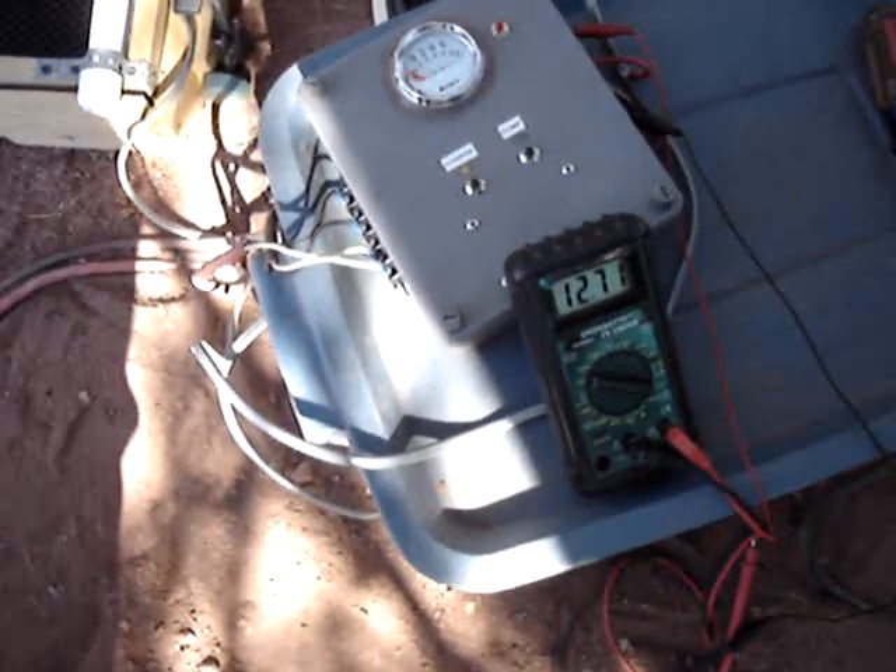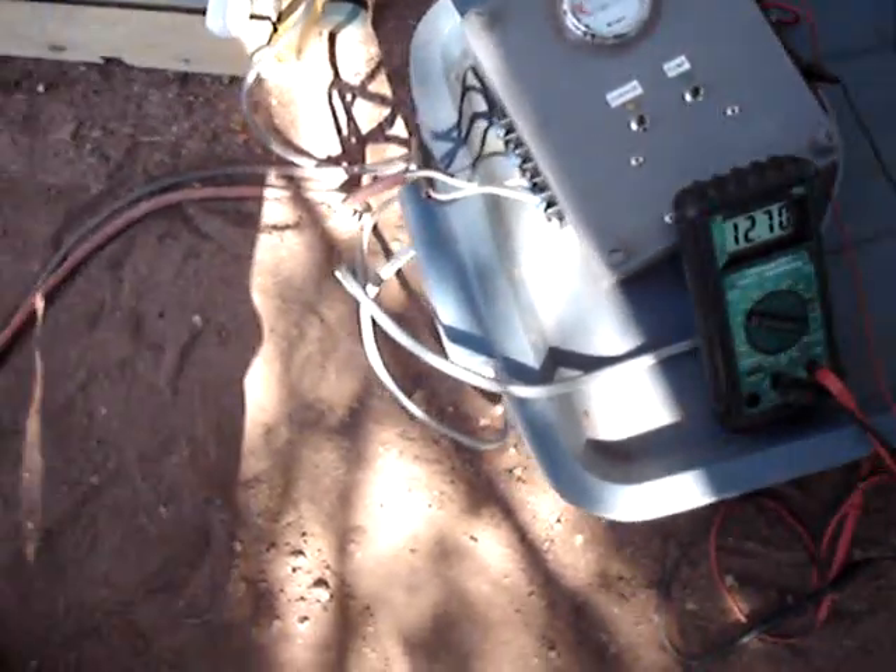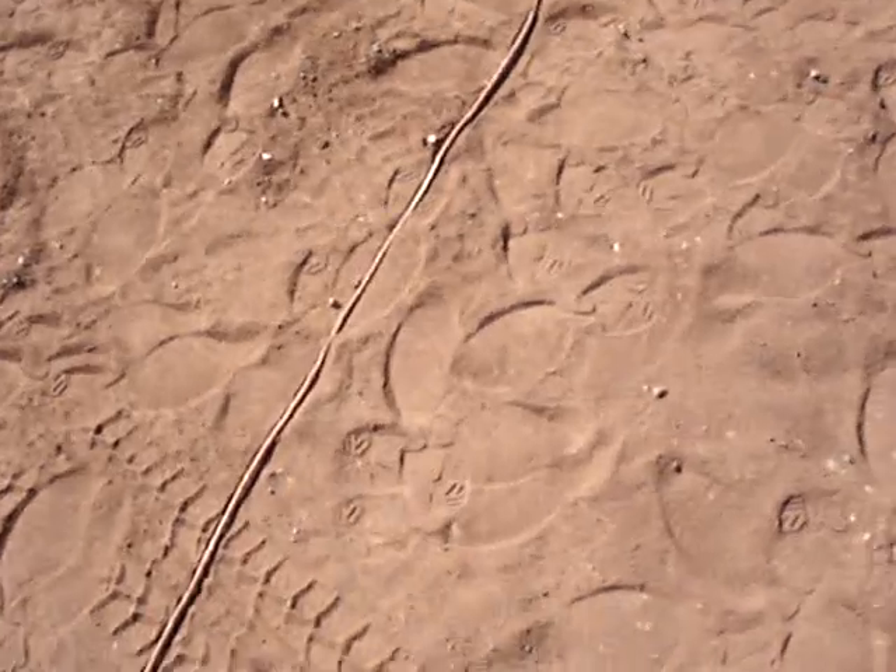The batteries are up to 12.71 volts. That's pretty good — I kind of ran them down. Yesterday evening I was uploading videos to YouTube, kind of like this one.